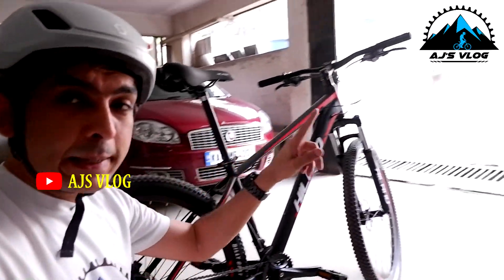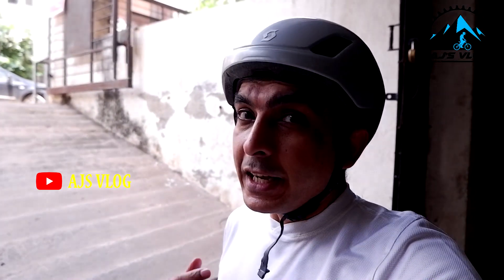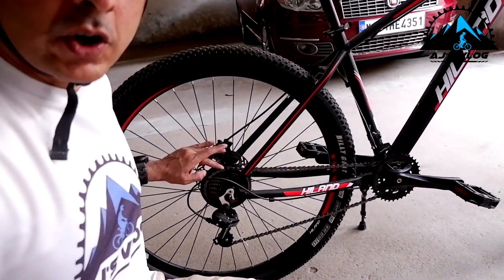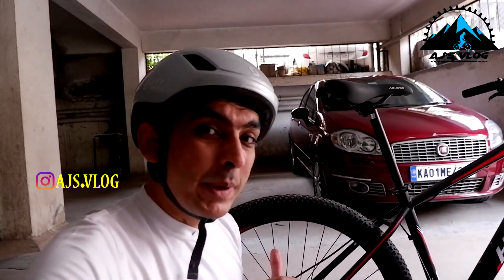Now to demonstrate which gears to use and how easy it actually is, I'm going to use this cycle to climb up this ramp — your typical ramp found in most apartments coming out of the basement. First, I'm going to be showing you the right gears: the largest cog in the back and the smaller crank in the front. That is going to make it easier and a quick ride up this ramp.